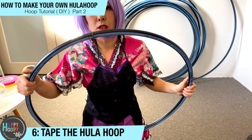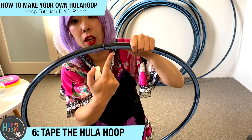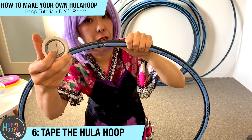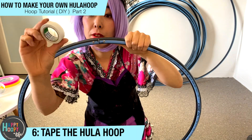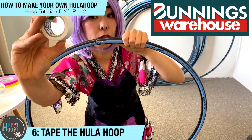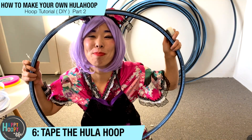It's not always necessary, but I like to put electrical tape at the connecting part so it's nice and smooth. You can buy this tape from Bunnings Warehouse as well. So electrical tape — okay, let's start to tape the hula hoop! This is my favorite part.